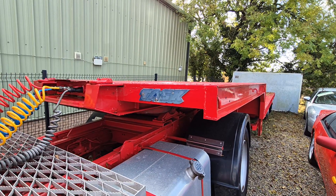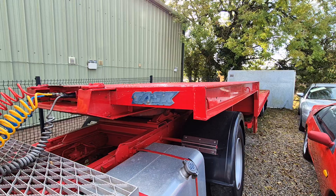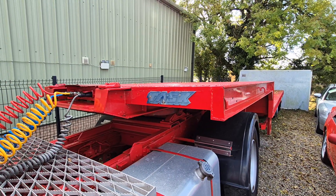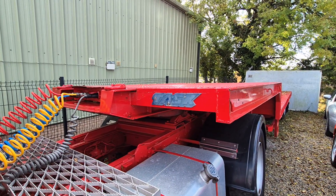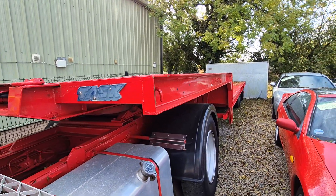Right then folks, here we go. Task - here she is, lovely little step frame trailer. She's about 30 foot thereabouts from tip to toe, absolutely just crying for a winch on the front of there, and a couple of tractors on it.